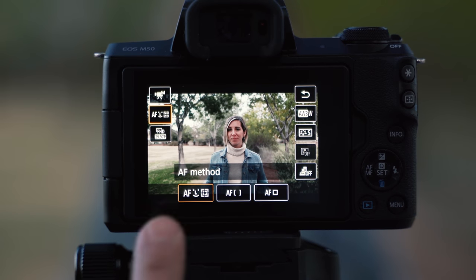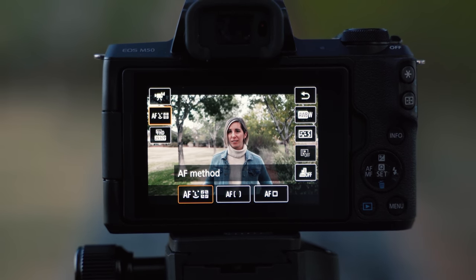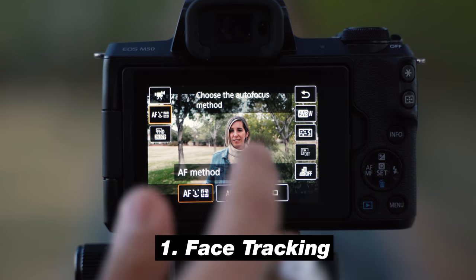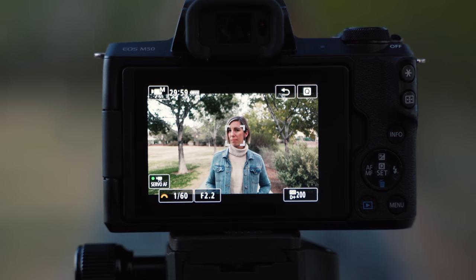Now you can see the different autofocus methods that this camera offers. The first one is face tracking. We love using face tracking here because what's so cool about the selfie screen is you can simply select face tracking, tap on your face, and the camera is going to lock in focus the entire time.